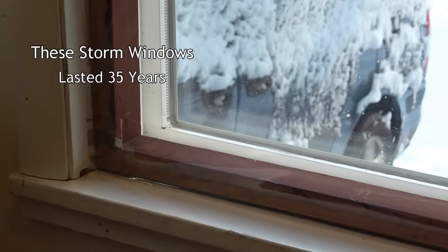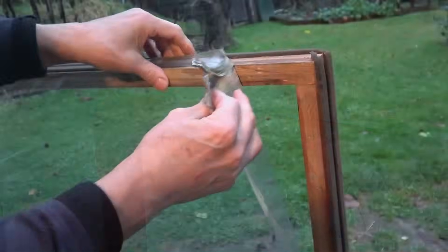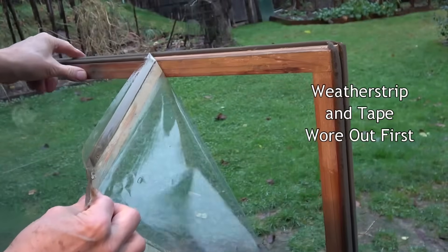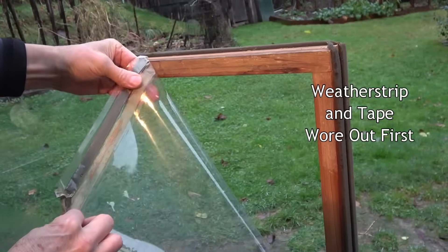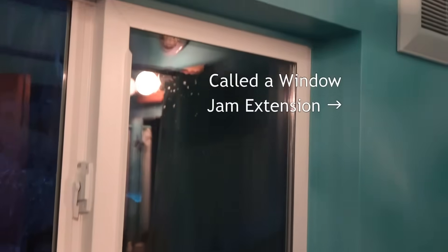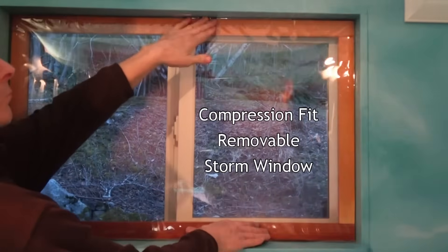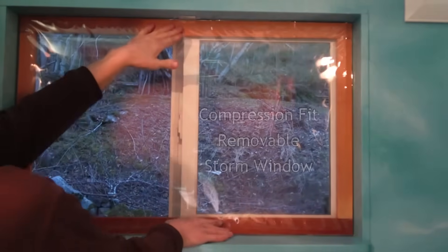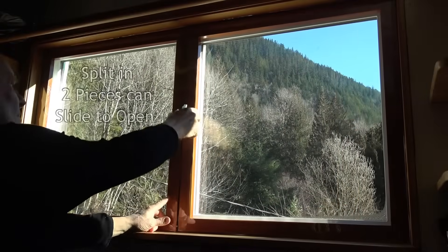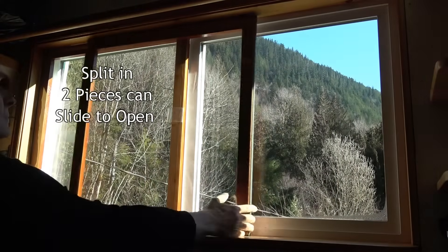My last storm windows lasted 35 years, and then it was the tape, weather stripping, and unvarnished wood that went bad — not the glazing. Most windows have a flat jam extension all the way around, and you can build a compression fit storm window to fit it, using open cell foam weather stripping to fill the gap and hold the storm window in place. You can also split your frame into two windows so you can slide it open for fresh air.